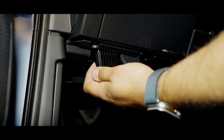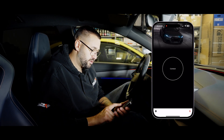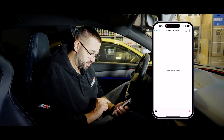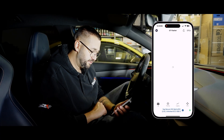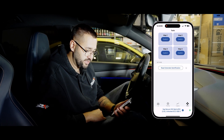Third step: plug it into your OBD slot. Fourth step will be extended identification of your car. You will go to your app, start ignition, connect, wait a few seconds, choose Engine, then Identify Vehicle. Go to Tools, select the option Read Extended Identification, and send it to us.